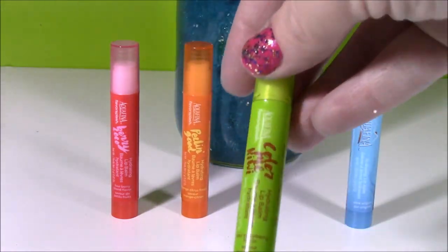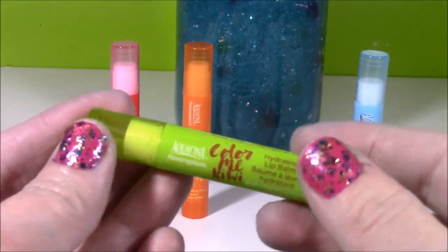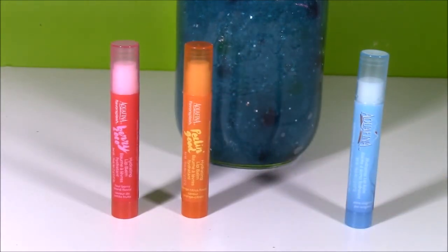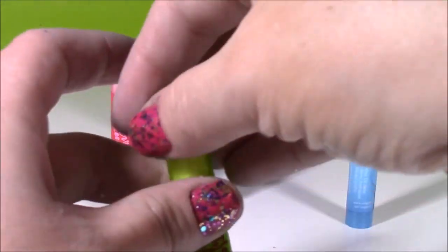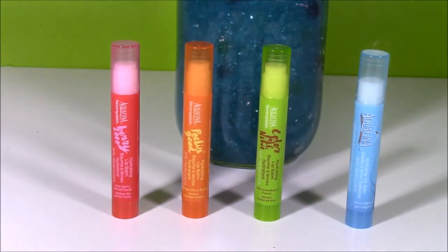Up third we have this lime one and it's called Color Me Kiwi. You usually don't see kiwi lip balms. And all of them are this white color. This one's really good too — it's not as strong as the other two, but I definitely do smell the kiwi or some kind of fruit. I love the shapes of these — they're kind of thin and tall, not your traditional chapstick.